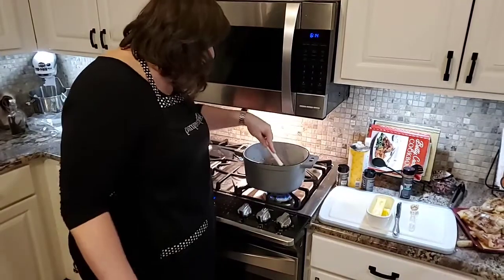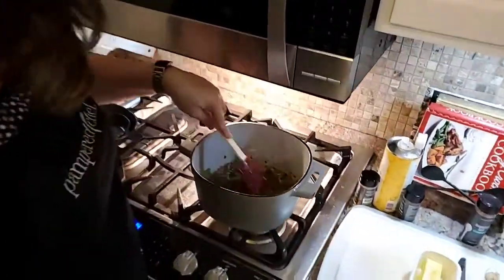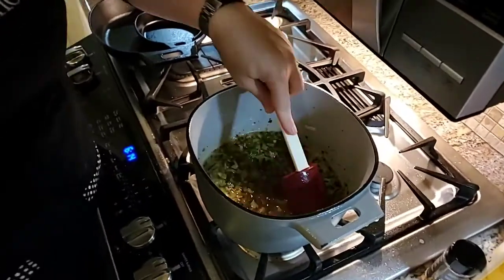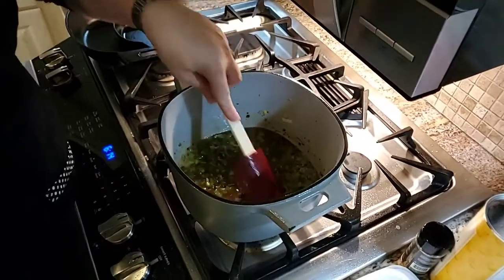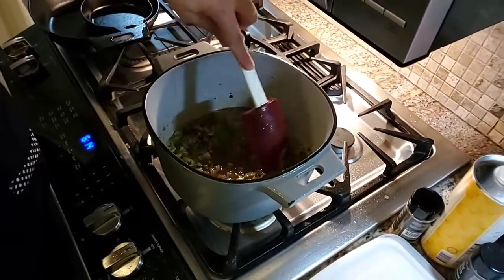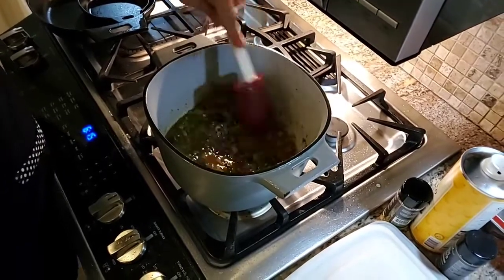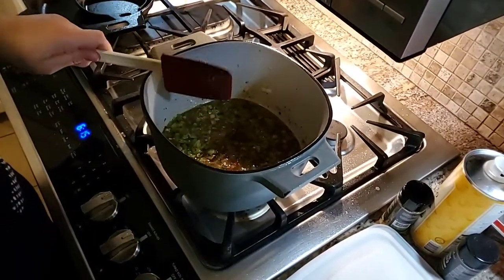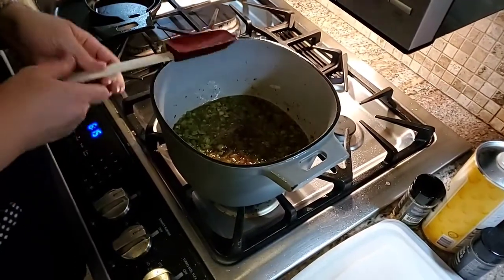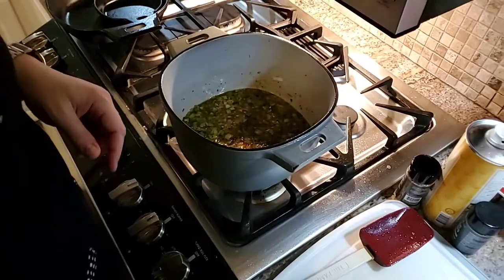You can see now — come here camera guy — see how it's pulling it up? This is full-on flavor, guys, and it will make this pot super easy to clean. We're adding all this in right here. It's going to thicken. I added a little extra because I have a ton of chicken thighs.